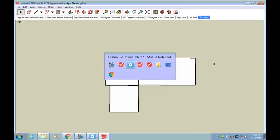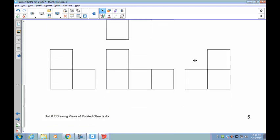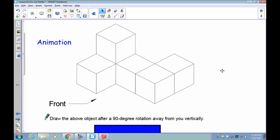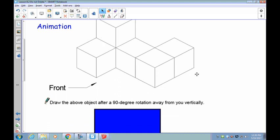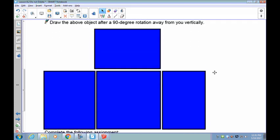Turn the page. This is what I'd like you to build — we're getting a little bit more complicated. Build this first, and then take a look at your front view. I want you to draw it after a 90-degree rotation away from you vertically. Remember, that means the top is going to move away from you vertically. Do the complete thing, do all the drawings, and let's see how you do on this.